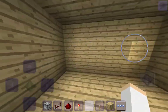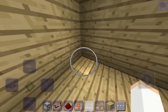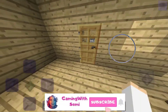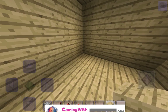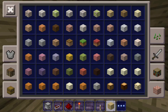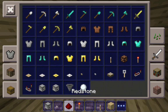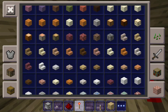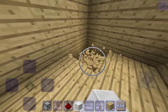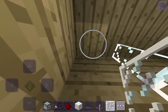Now that our main sauna is done, I'm going to put in a shower. You know, when you get out of the tub you're going to want to take a shower, and then you go into the sauna. Now let's grab our stuff for the shower — we're going to need a dispenser, a button, and some glass panes because we like to be fancy.